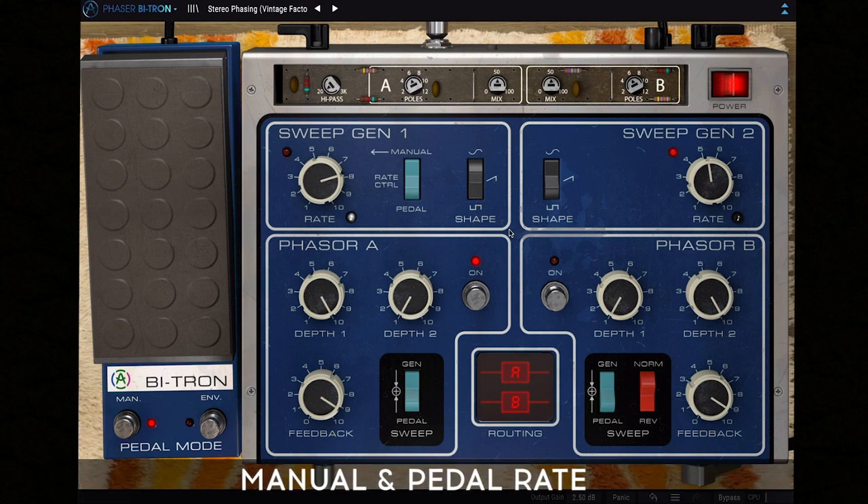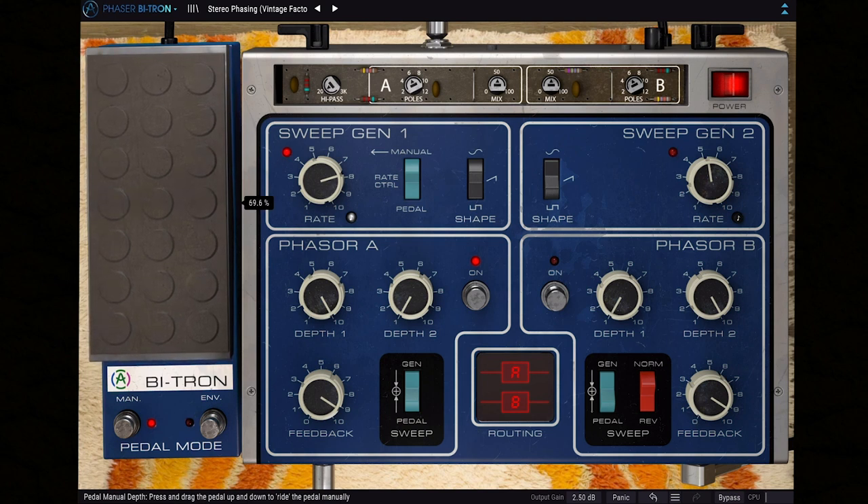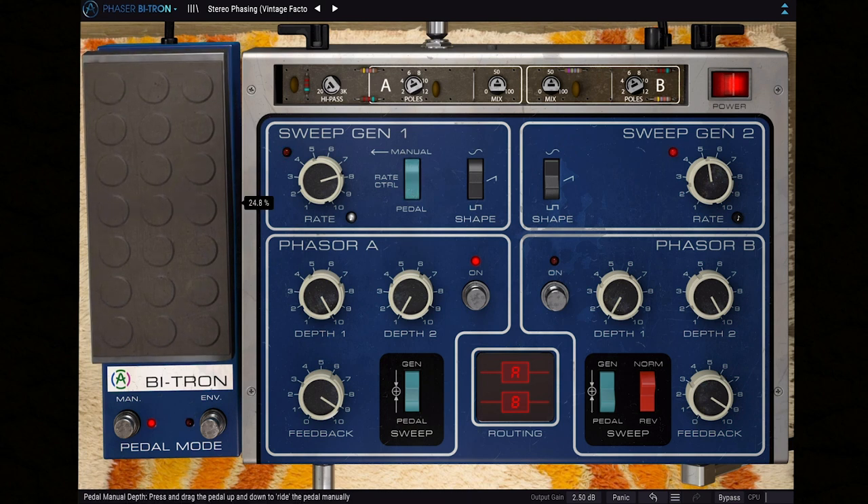Another feature to explore is the manual and pedal rate control options. This means you control generator 1's rate parameter not only with its dedicated knob, but also with a super slick expression pedal attached to the main interface — just like this. The second sweep generator keeps it nice and simple, with three waveform shapes and the rate control with the same time division synchronization option.